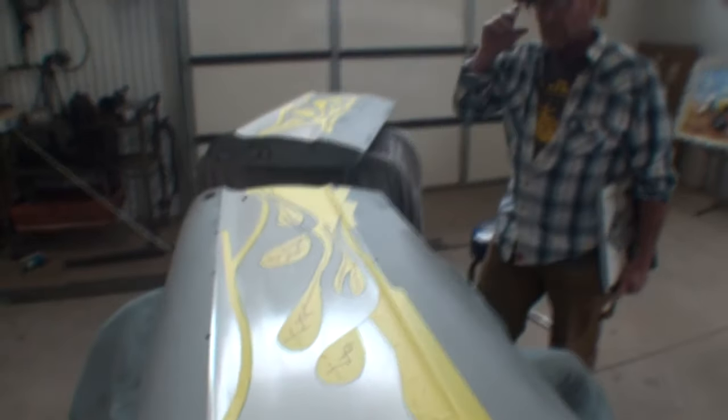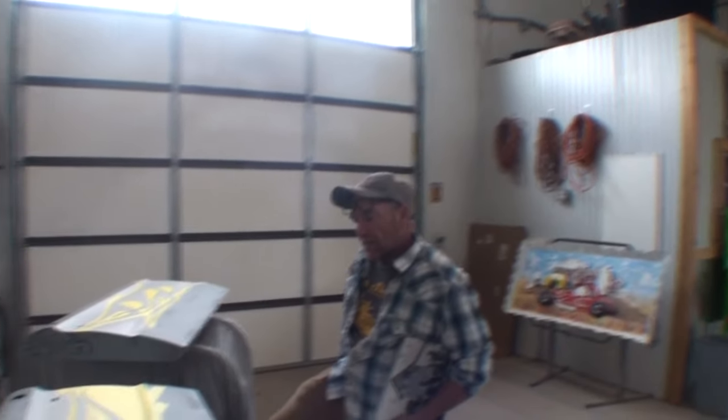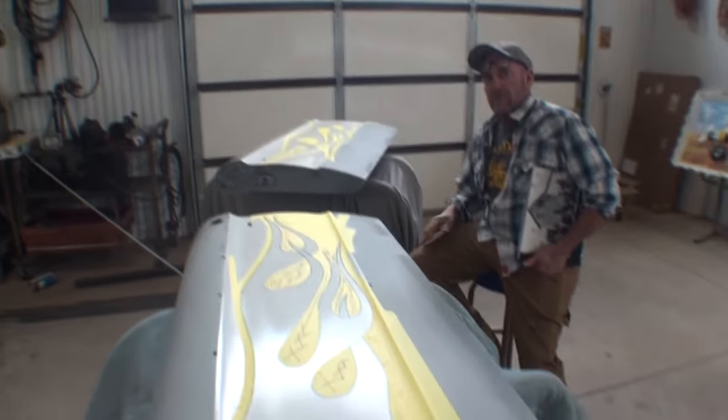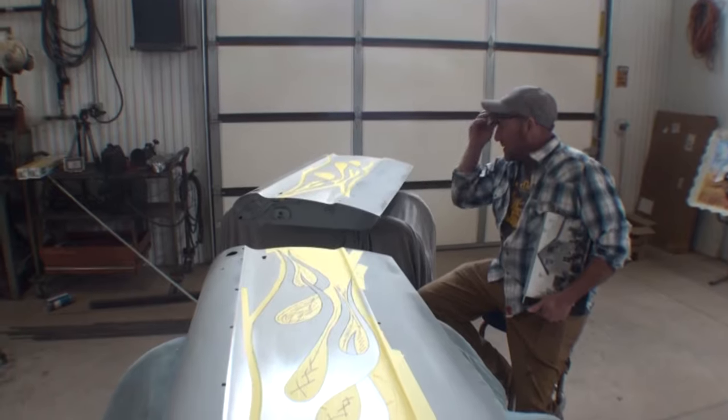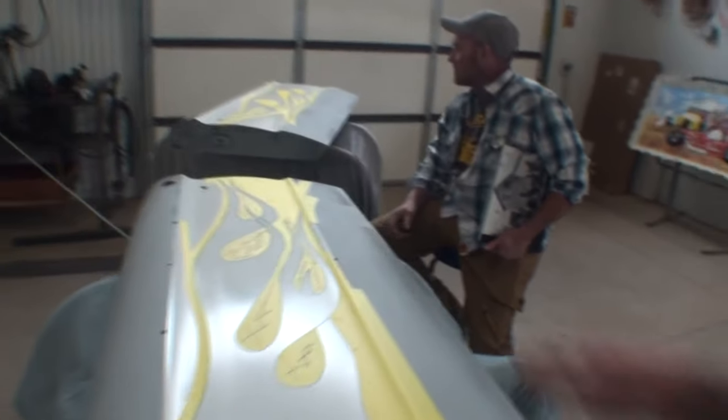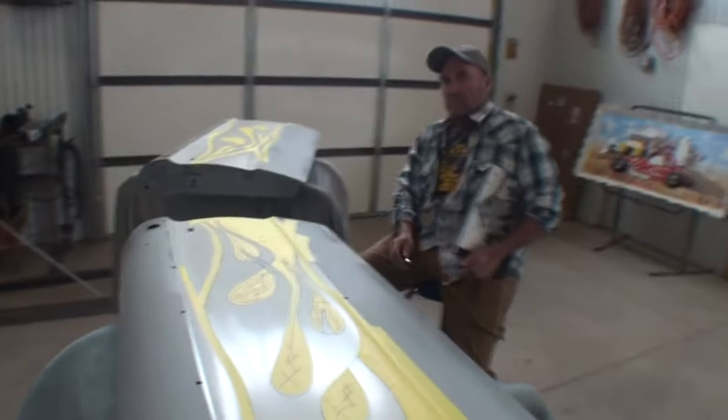Now look at this right here — you might clean that edge up just a little bit. But once you get them pinstriped, they'll look awesome. That took three hours. You got here at 10, so it took almost three hours to do all that. These are paint-ready. Just put some paper on those. You're ready to roll.